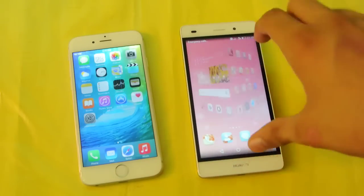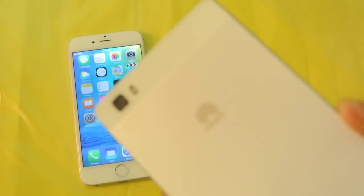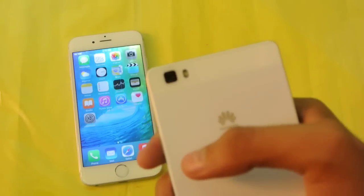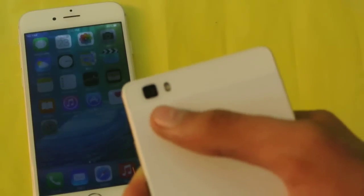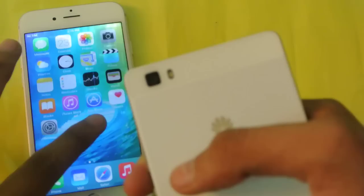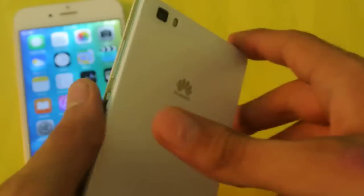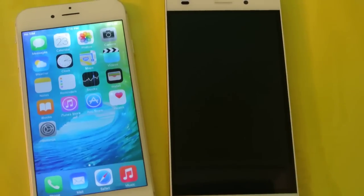It still has pretty nice specs. The camera here is 13 megapixels — the Huawei P8 original also has that same 13 megapixel camera, but the P8 does have a few more features. I'll be doing a camera comparison so we can see the quality. You can see the camera here with dual LED flash on the back, and it's got some pretty nice stuff to offer at that $240 price point.